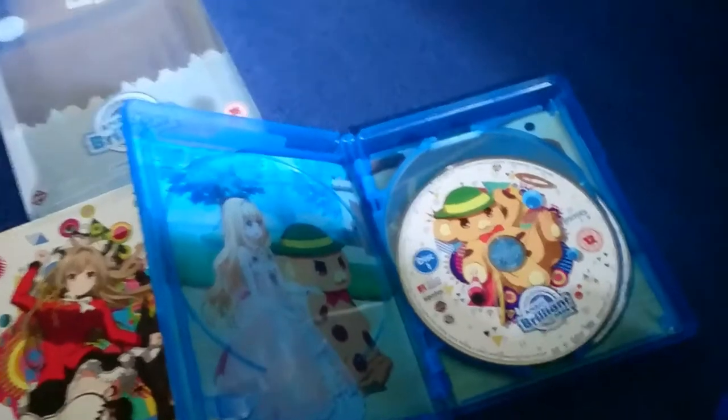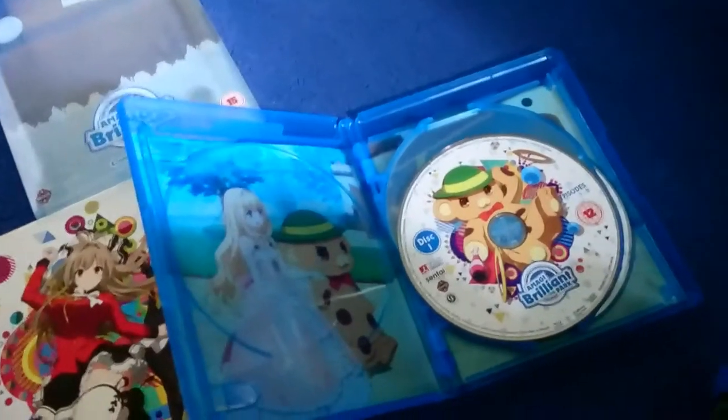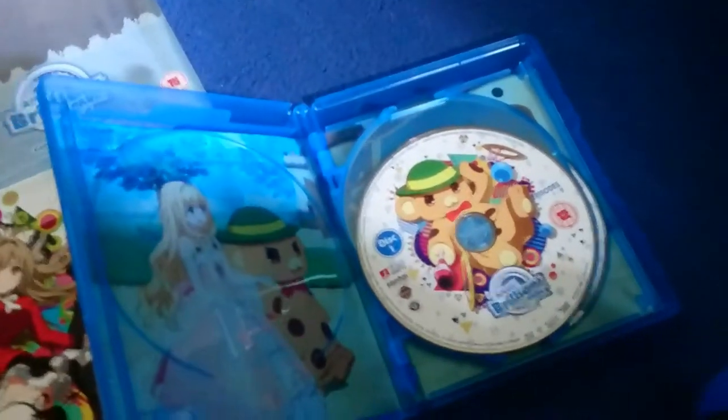I can open this up and as you can tell there's not so much of a reversible cover this time around — it's more of just inside artwork, which I do really, really like.